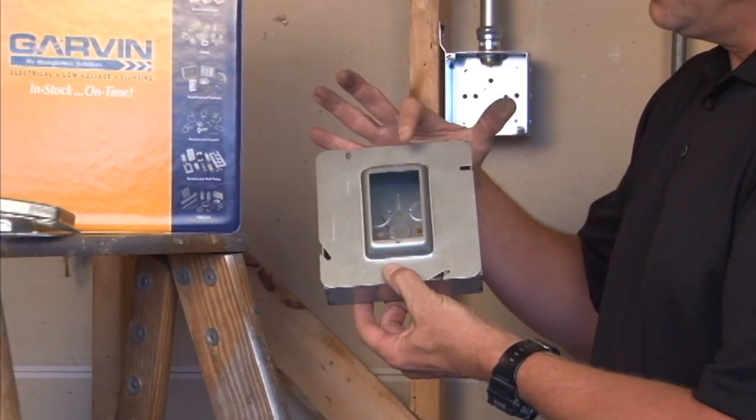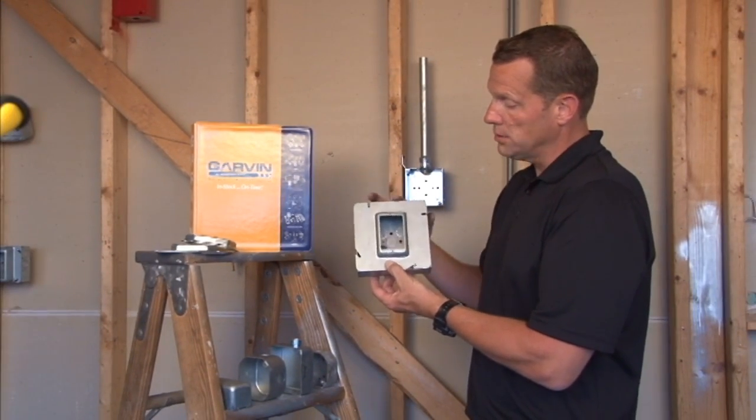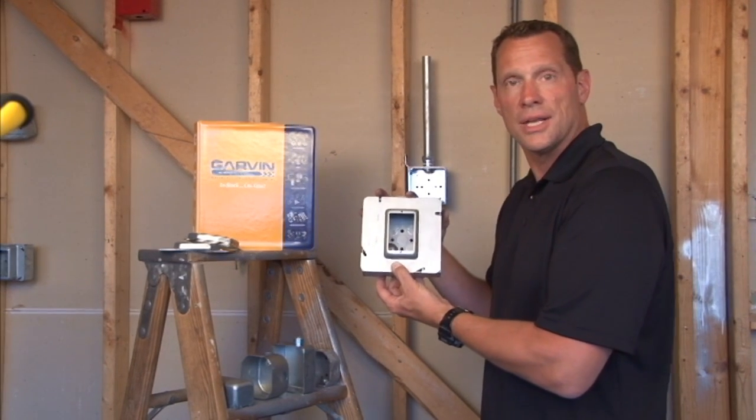This gives the perfect single-gang device alignment when 1.5-inch drywall, tile, or plaster is required on a wall. For these and other great products, visit us online at garvinindustries.com.